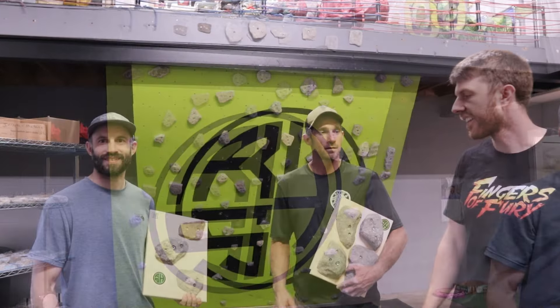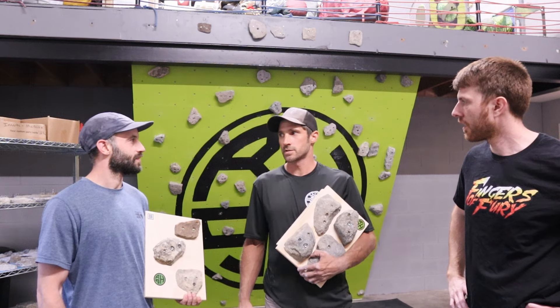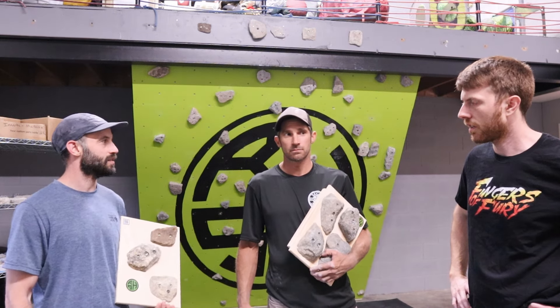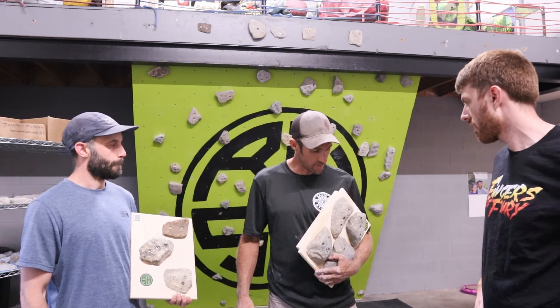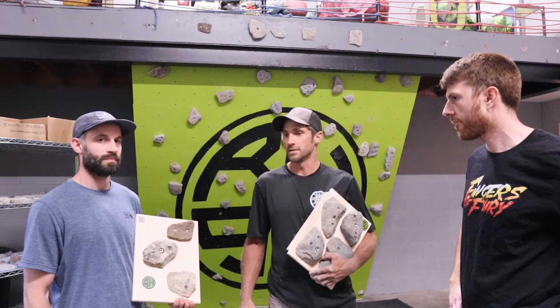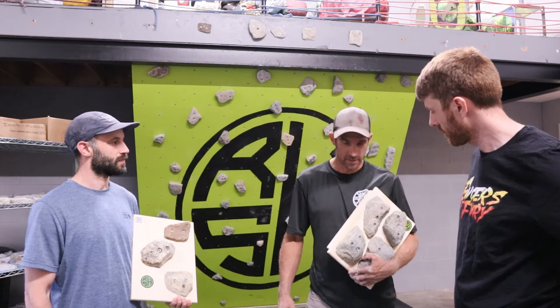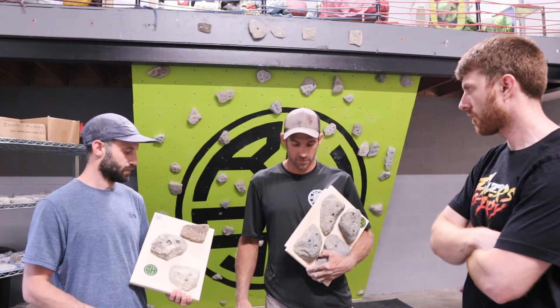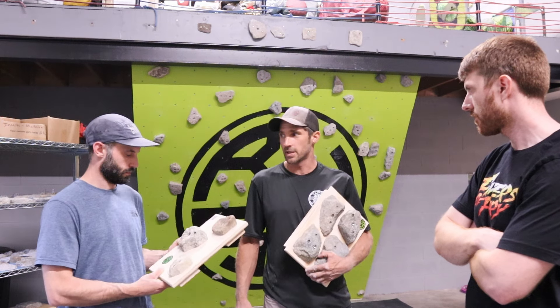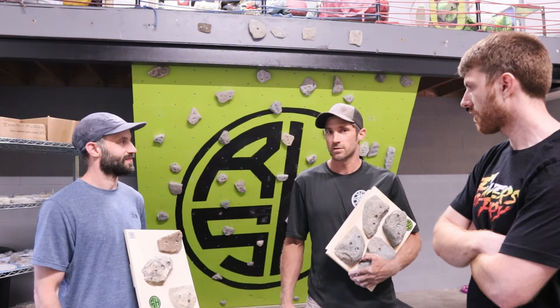So I guess we've been making these for three, four years now, maybe longer. I'd say 2019-ish is when we made our first one. We drilled some holes, threw them up on a buddy's spray wall, and kind of chatted about how maybe we should do something with this — sell a product, bring it to the public. It never really came to fruition, we just kept picking away at the idea. And Ryan and I finally decided to go all in and jump in on Real Stoneholds.